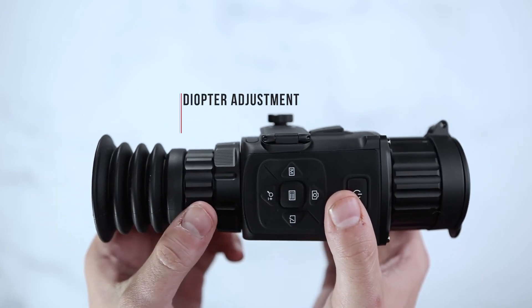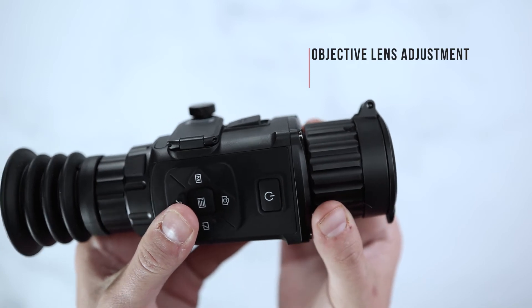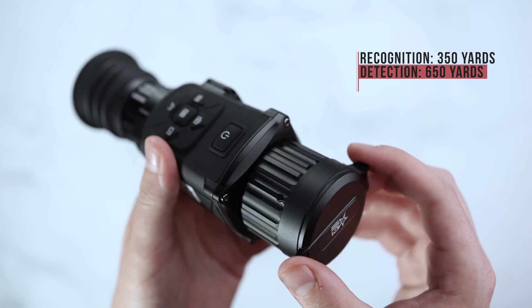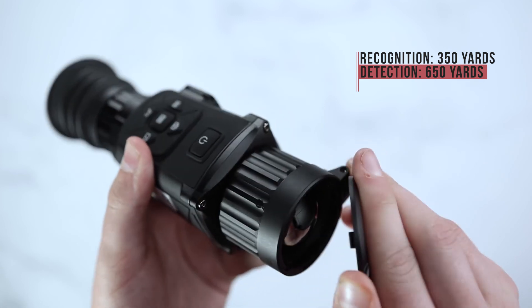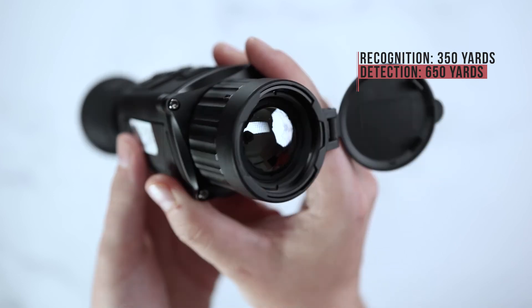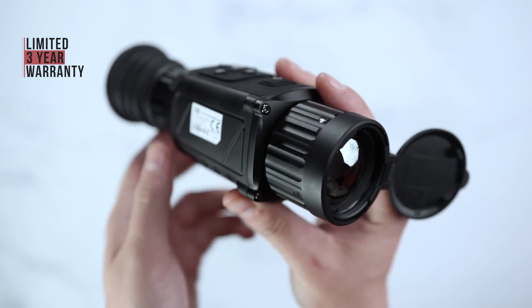Your diopter adjustment will be here on the back, and your focus will be here on the front near your objective lens. The Rattler TS25 will have a recognition range of 350 yards and a detection range of up to 650 yards. AGM offers a limited 3-year warranty on this scope.